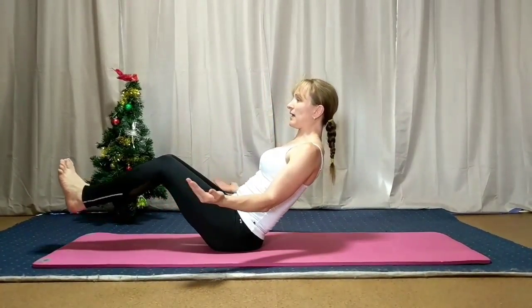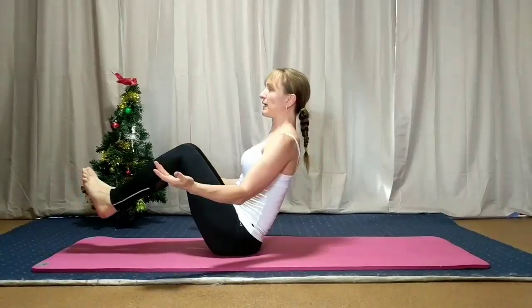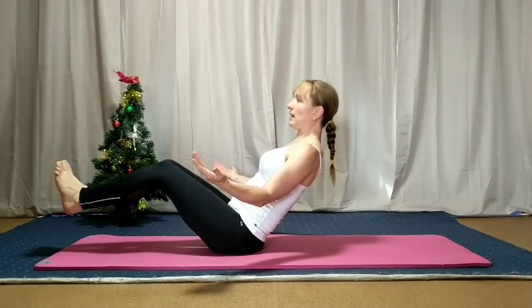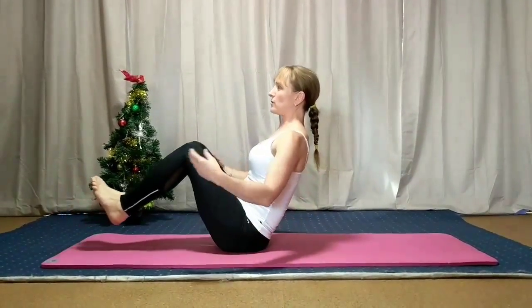We lean back slightly, just enough to keep the chest facing forward, and let the legs extend slightly, then pull it back in and find that balance position again. So we slowly lean back and then pull it in. You can feel the legs working around through the hips as well, and of course the tummy.